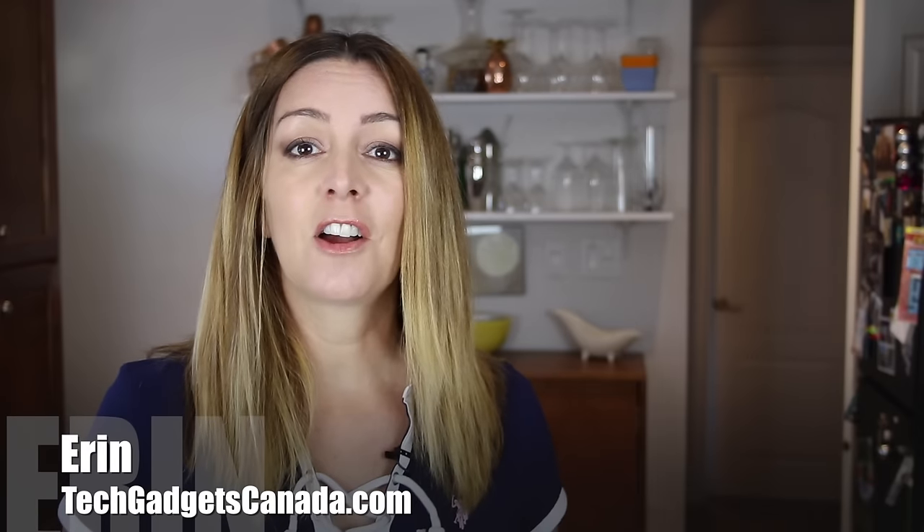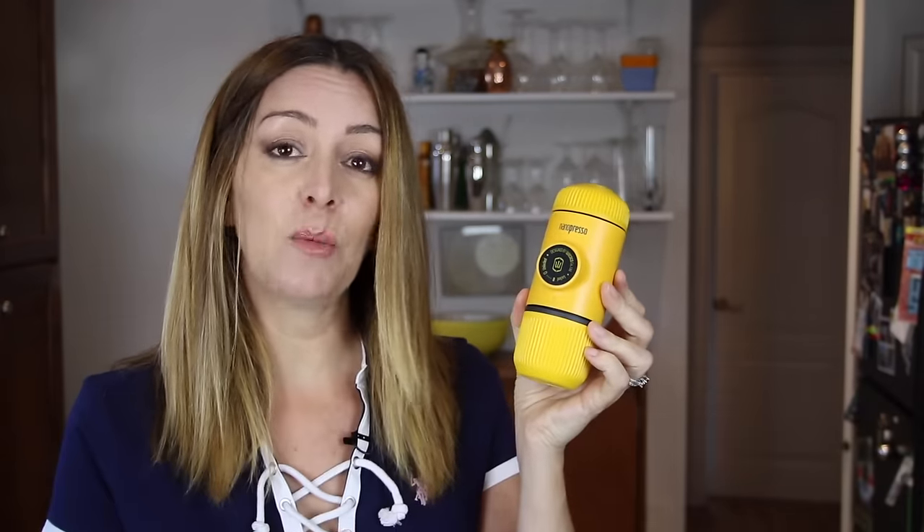I'm Erin from TechGadgetsCanada.com, and when I heard about the Wacaco Nanopresso, I knew I had to give it a try. It's essentially a small handheld espresso press. You put boiling water in the reservoir and use the small handheld pump to create your own shot of espresso. I recently had a chance to test it out over a few weeks, and this is what I found.